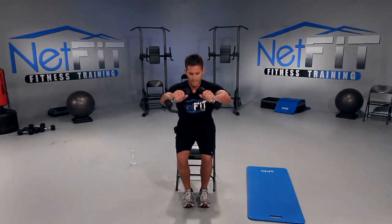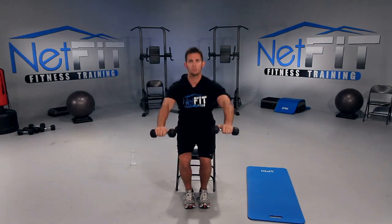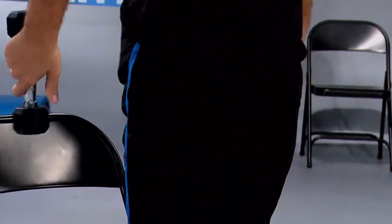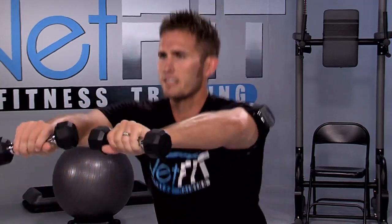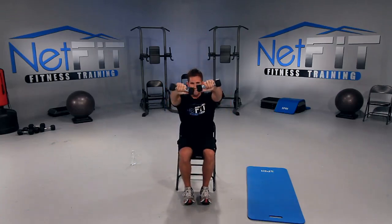Next we're going to do a squat. Feet close together — you're going to stand up and then tap the chair, pressing about 80% on your heels as you sit down, then stand up. If it's too hard, place the dumbbells to the side. Inhale down, exhale up. Notice I'm lifting my arms up to work on balance — arms up when you sit, arms to your side when you stand. Focus on your legs, squeezing your booty. Remember, you can hit pause whenever you need — if it gets too challenging, hit pause, get a sip of water, recover, then hit play.